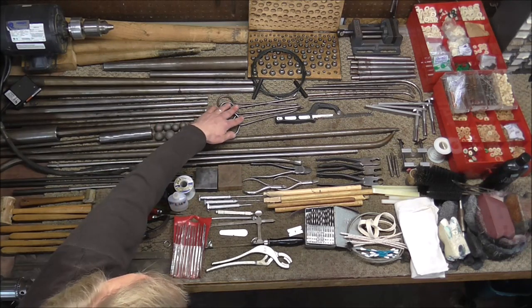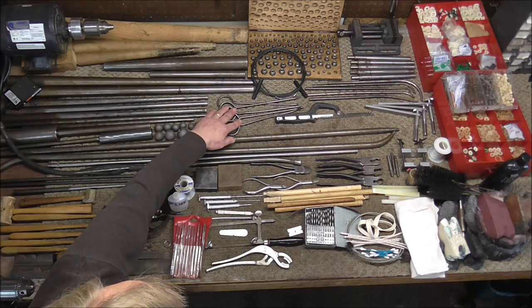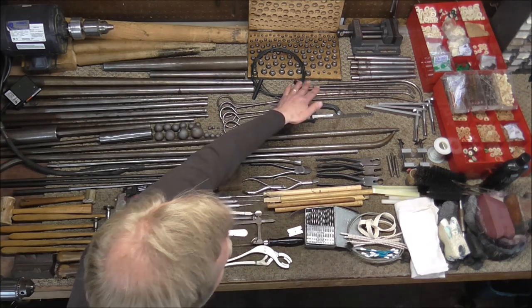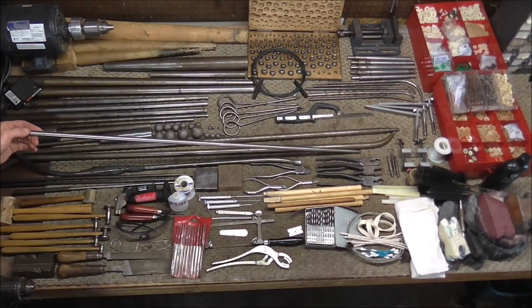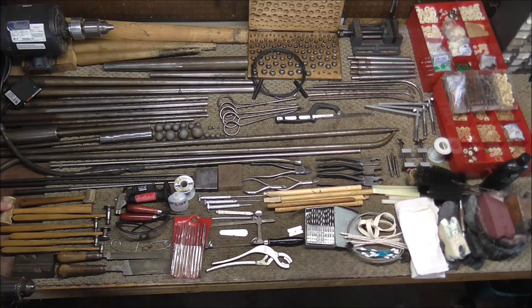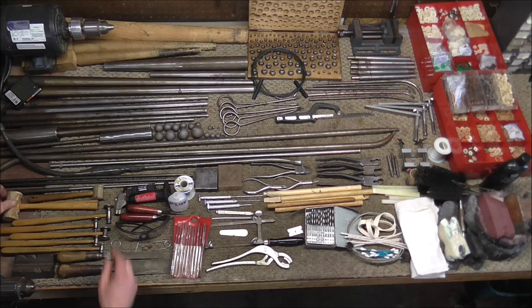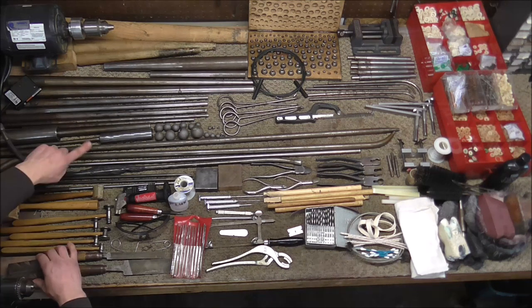Over here I have some other dent tools. These are called knuckle dent rods for the knuckles on mostly trumpets but a few other instruments. These are also threaded dent rods for various baritones or other types of tubing that you might need to get into. This is a trombone dent rod — there's actually a set of 13 of these; I only put one here for the video. These are different mallets and hammers that I recommend: rawhide mallets in small and large sizes, and a set of five different dent hammers used for a lot of different things.